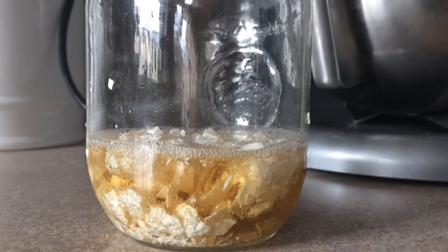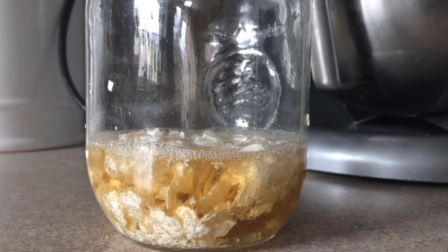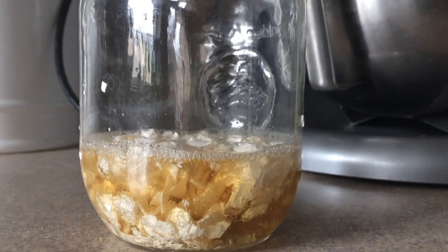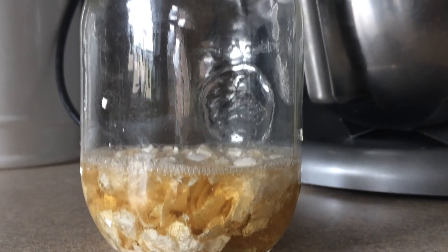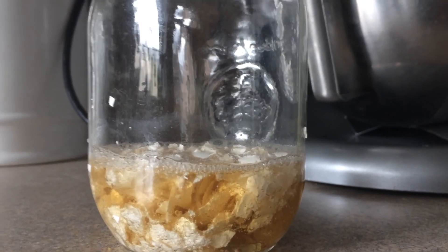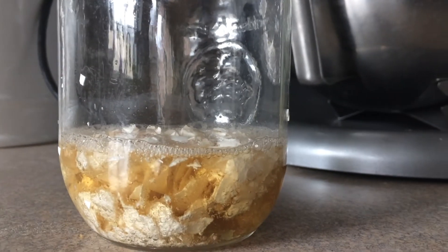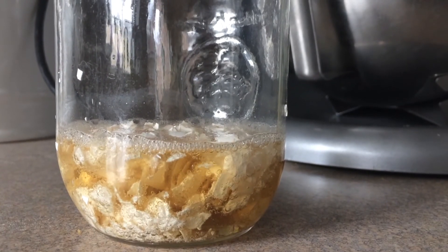Of course, before I do anything, I'm going to have a look and see what the pH is and check my soil. I actually looked earlier and it looked like my soil pH was a touch high, so I'm hoping that if I get the reaction I'm looking for, it should actually bring my soil pH down a little bit as well.